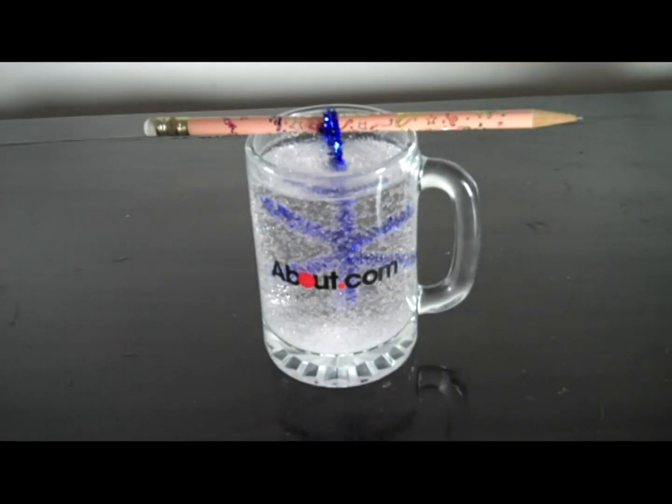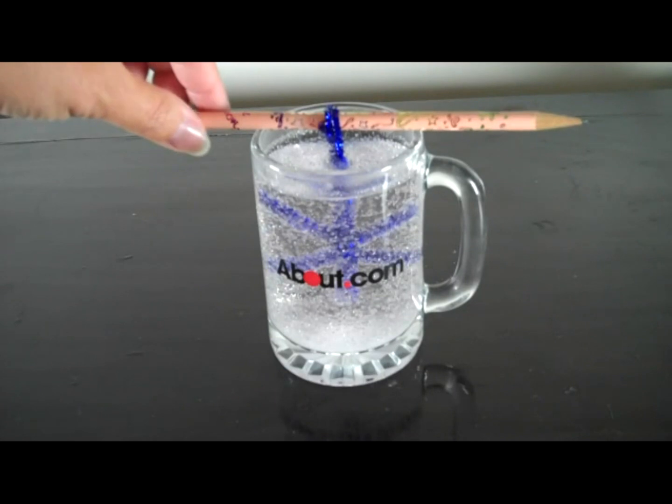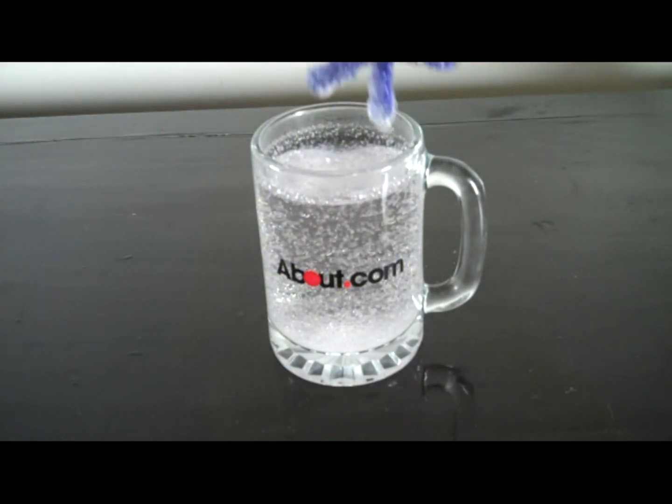Remove the borax crystal snowflake and use it however you'd like. The snowflakes make pretty decorations. I hope you've enjoyed this easy crystal growing project. To get ideas for more crystal projects, visit me on the web at about.com. Thanks for watching.